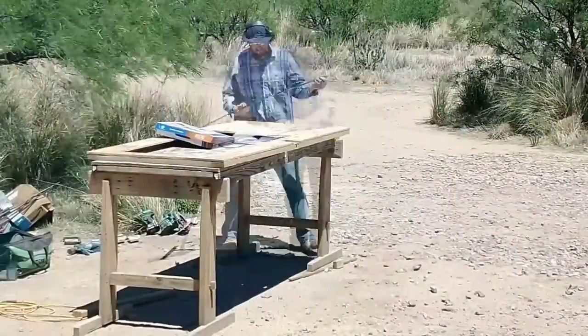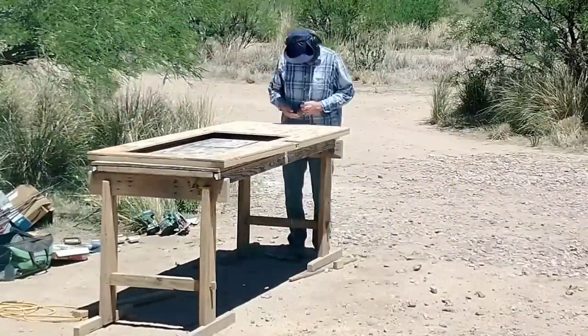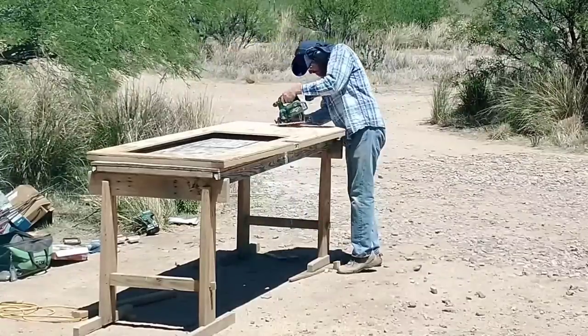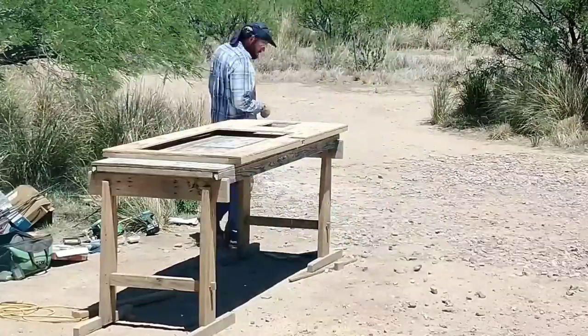Once the glue was dry, I flipped it over and cut out the opening for the window, and now I'm working on the opening for the pet door. Kyle has a cat currently and has considered getting a dog in the future, so we put in the biggest pet door that would fit in the door underneath the window.